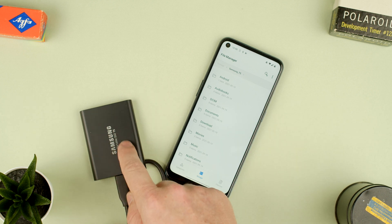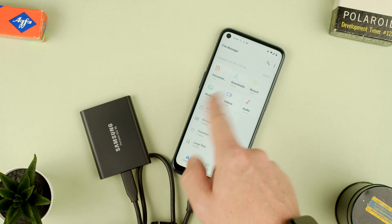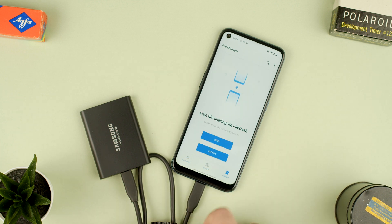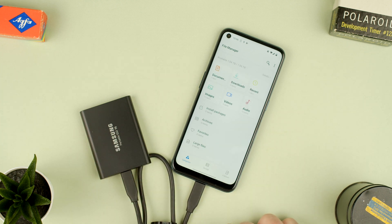So that's how you connect a Samsung T5 to an Android phone. As you can see in file manager, we have the phone storage and it says Samsung T5 so you can do stuff with it. I hope you enjoyed this video — see how easy it is to connect the Samsung T5 to an Android phone and start working with both together. Thanks for watching, see you in the next one.